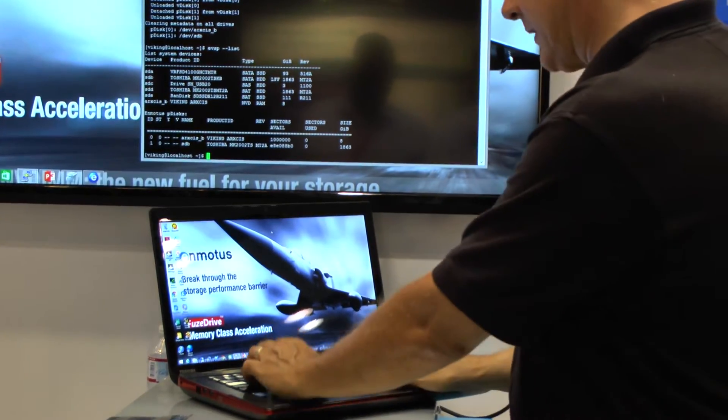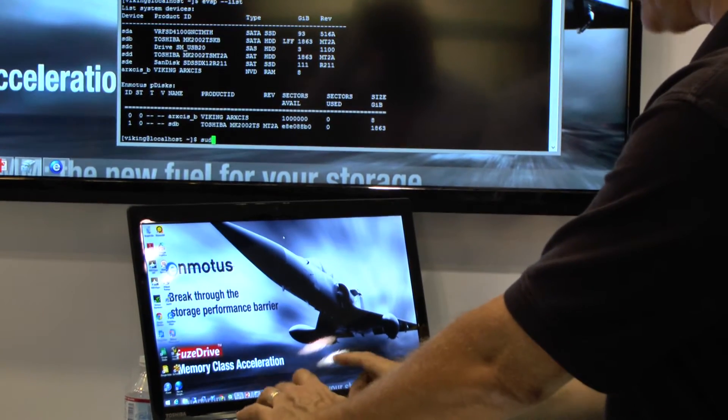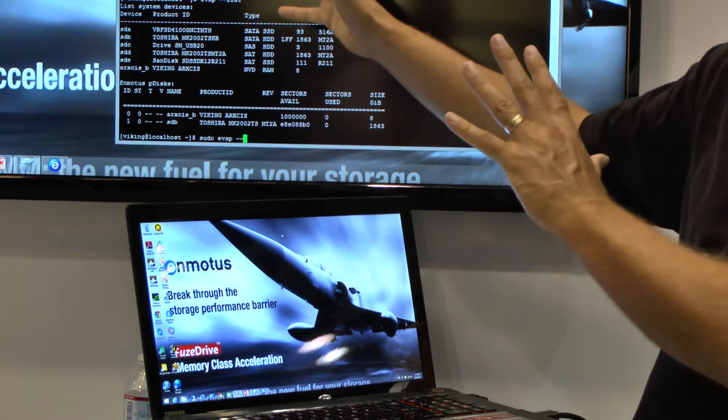So what we do typically, if we want to go and create a virtual volume, we're going to make a new one out of these two devices. I want to show you how simple that is. I have a single command line. I'm typing in EVSP, which is our command line tool.